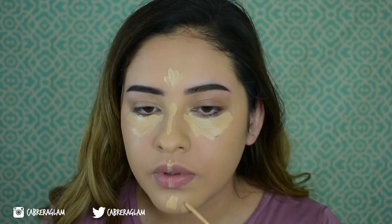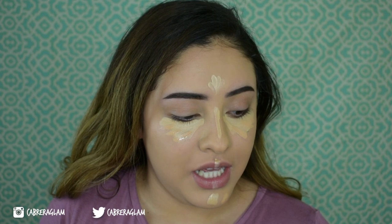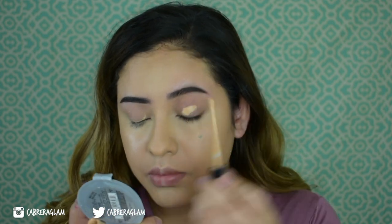It covered up my breakout pretty well, but I'll go over with concealer. The shade match looks pretty good. I'm going to take my Maybelline Fit Me concealer in shade 20. Before I blend out my concealer, I'm going to use this So AE New York revitalizing rose mist I found at Walmart. It smells really similar to the MAC Fix Plus rose one and it's way cheaper, so I feel like it does the same thing.